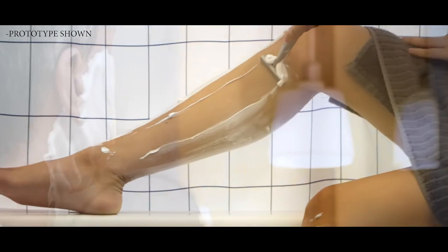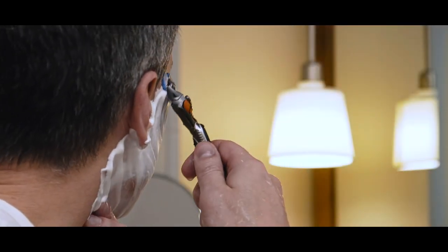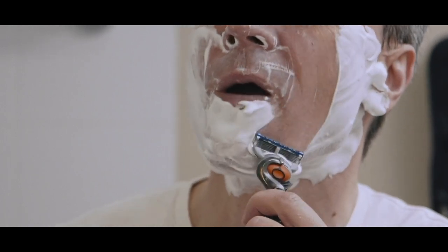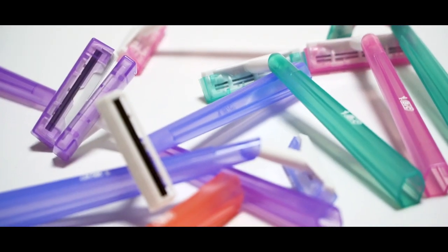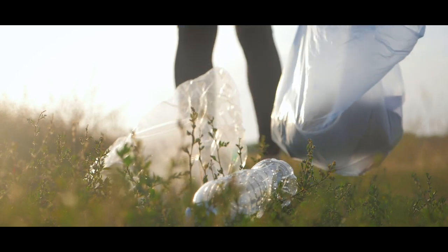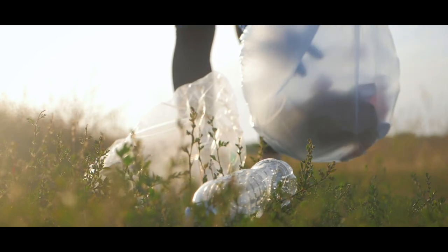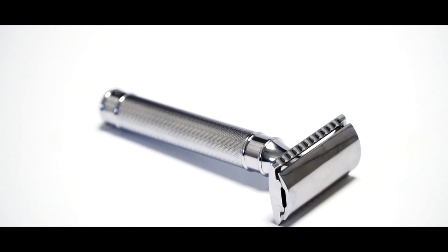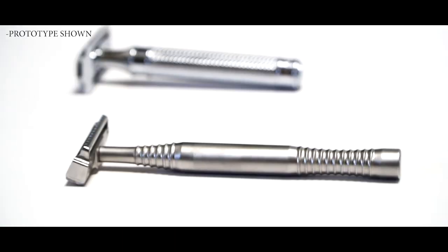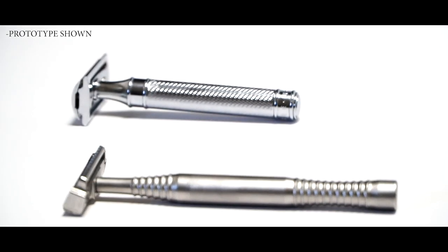When it comes to shaving you are limited to a few options: mass-market multi-blade cartridge systems and disposables, or classic safety razors. The multi-blade cartridge and disposable systems cost an arm and a leg and litter the environment with tons of plastic waste. While safety razors may be the environmental choice and have a cheap lifetime cost, they can be intimidating and require a learning curve to shave with them safely and effectively.